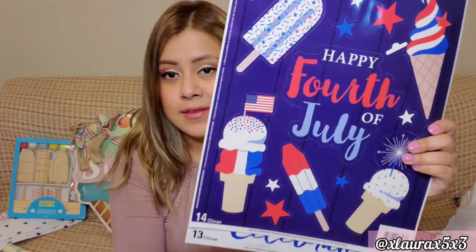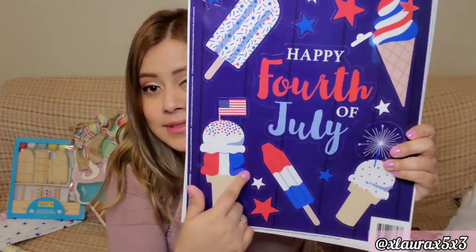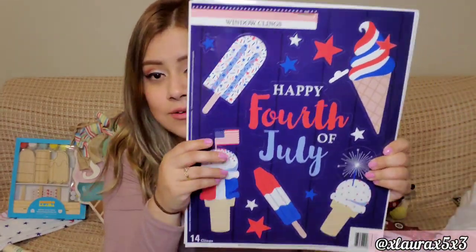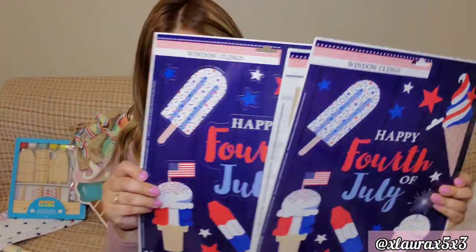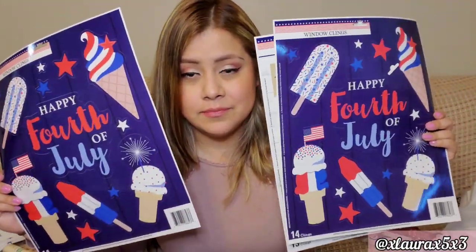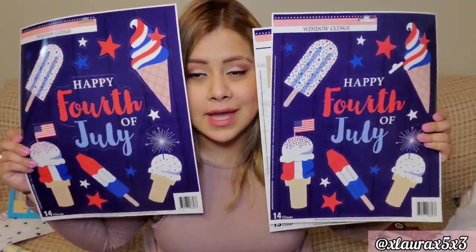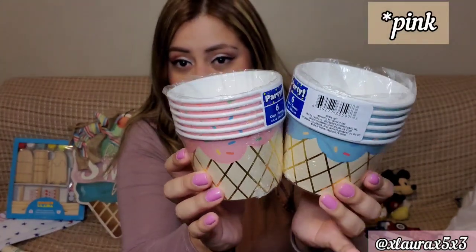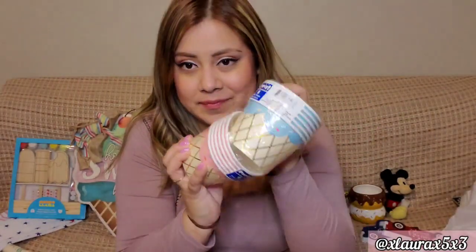I finally found the window clings — I got this one. I got the ice cream popsicle and the firecracker — perfect! Thank you Dollar Tree. I got two of those because I want some for next year, and one of the other one. I also found the cups — the blue and the red — super cute. Very happy!